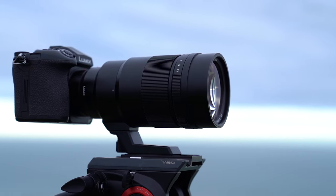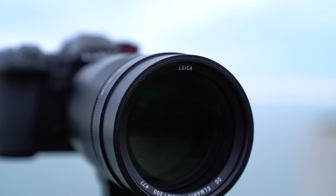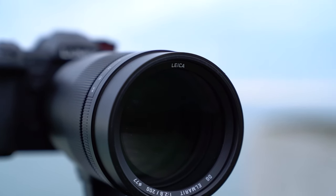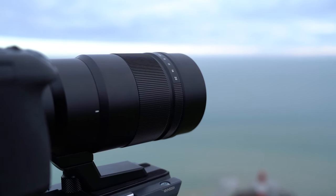I'm Gareth from Park Cameras and today we've got the Panasonic Leica 200mm f2.8 lens, which comes with the 1.4x converter. We've got it here with the G9, which is the Micro Four Thirds camera. So that 200mm is actually giving us a full frame equivalent of 400mm, and with that 1.4x converter we're actually getting 560mm in this system. That's perfect for things like wildlife and sports, so that's what we're going to test out today.